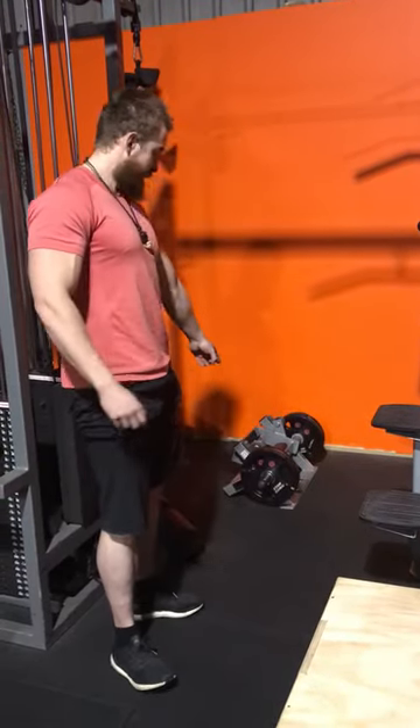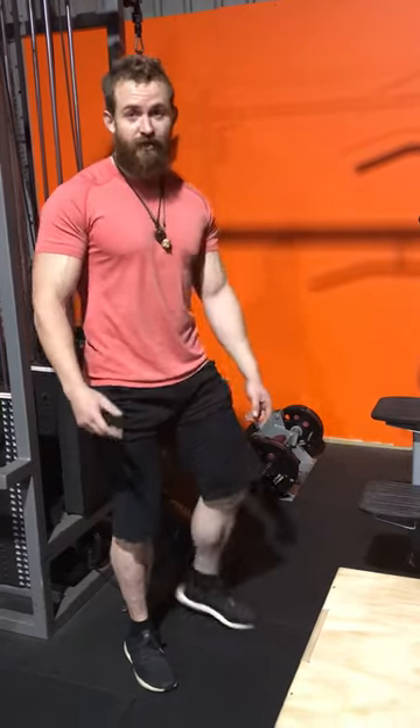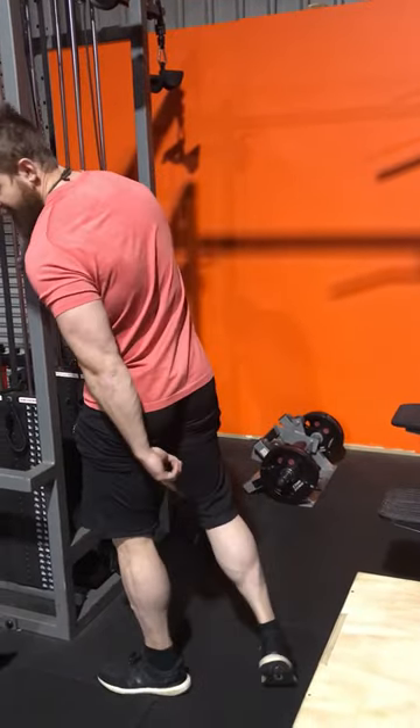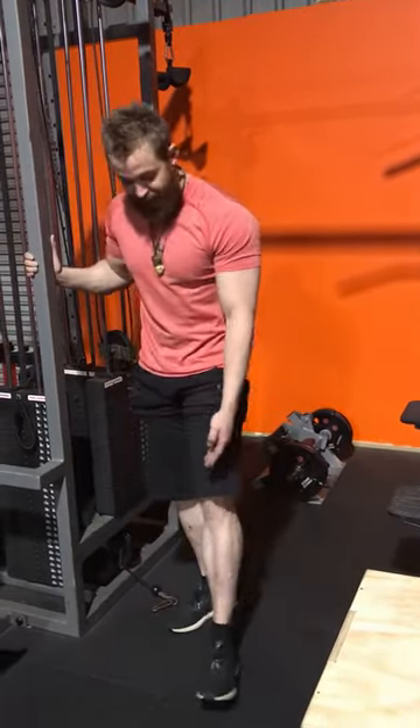Hi everyone, it's Sam here at The Base Gym and today I'm going to show you how to use the tibia raiser. Just like your arms — you have the front called your bicep and the back your tricep — same with your calf. There's the back of your calf and then the front of your calf.